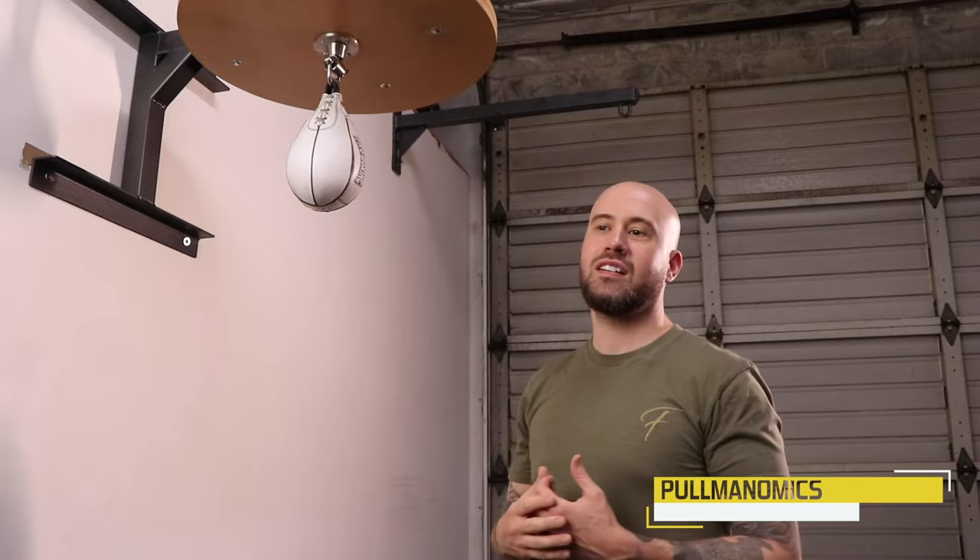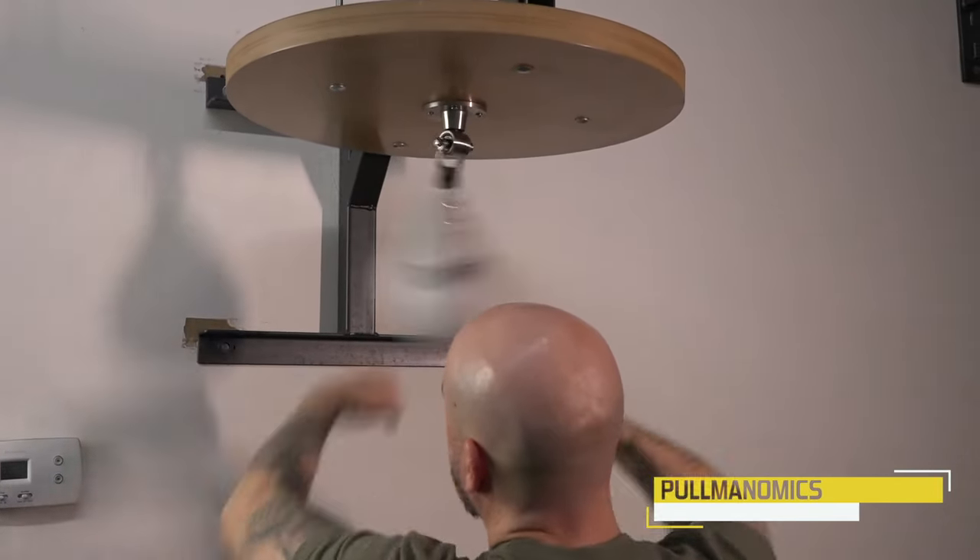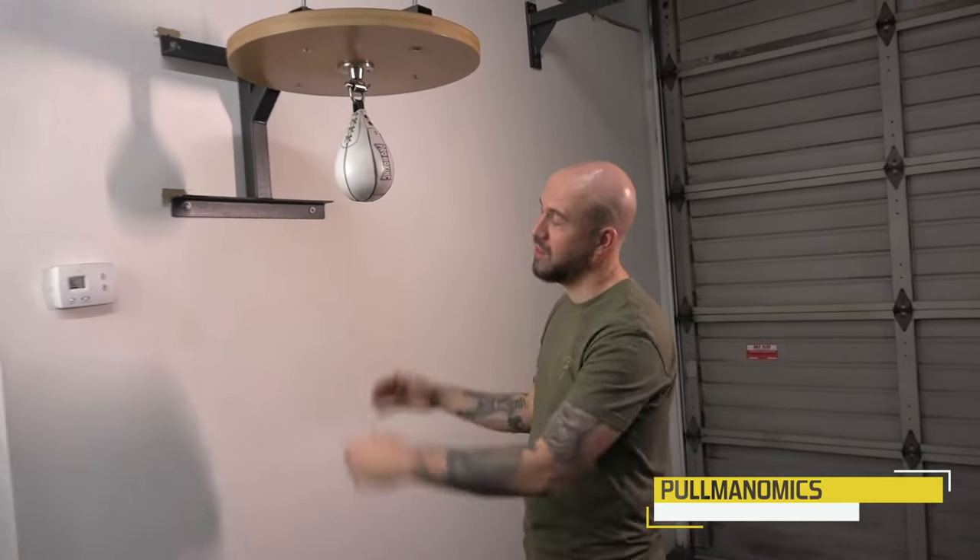So I'm going to give you a good way to learn how to hit the speed bag in its most basic form, which is what you need to eventually be able to do it really fast.